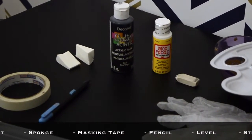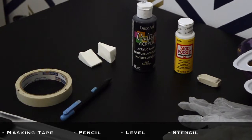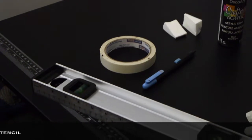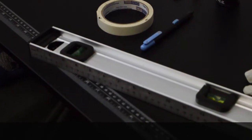You'll also need a sponge, masking tape, a pencil, a level, and — not pictured here — a stencil in the pattern of your choice.